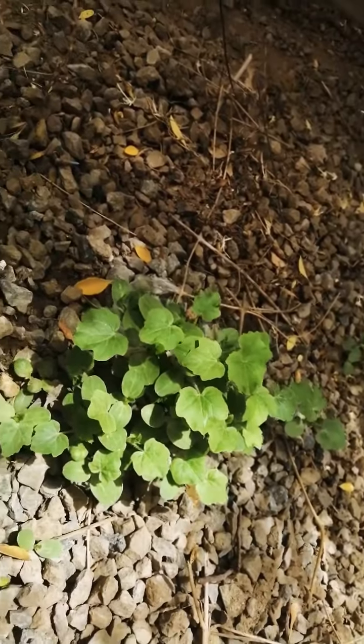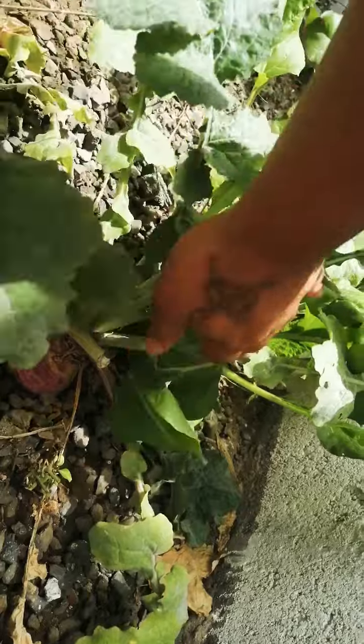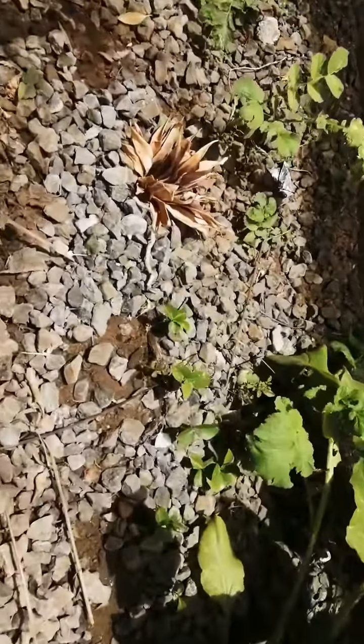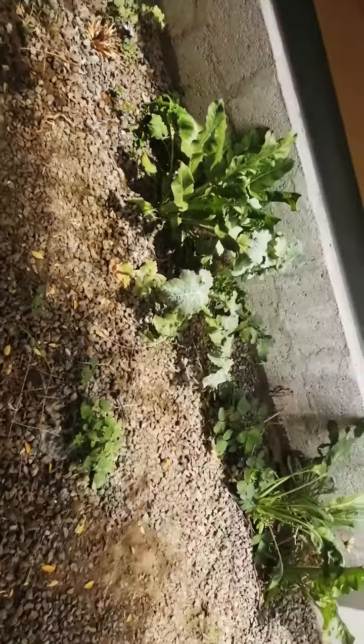I'm going to put some watermelons here. This is a turnip. I'll just see these come out here. It's good.